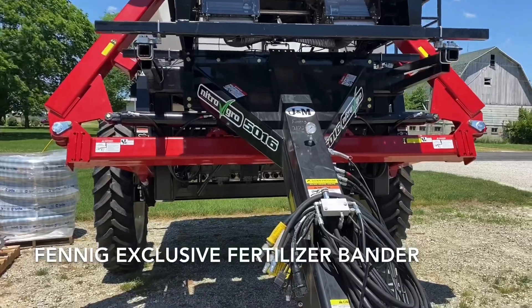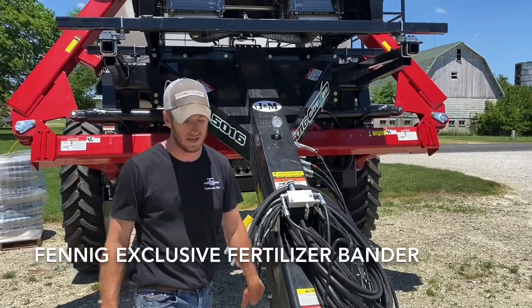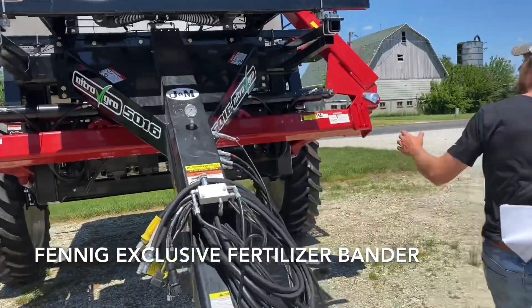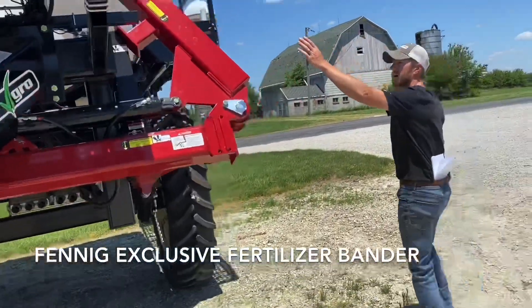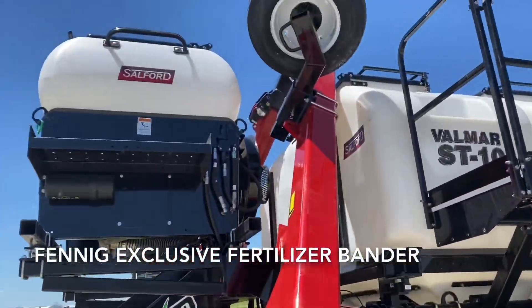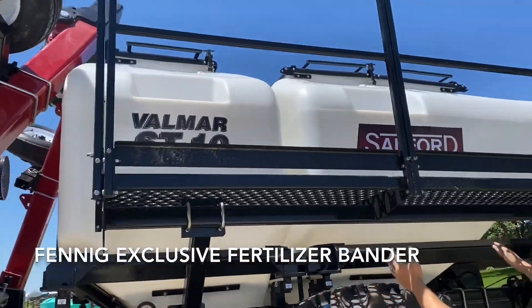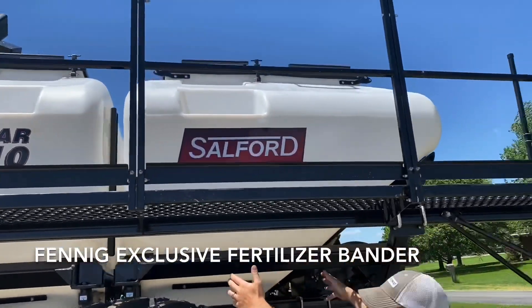The guys at the shop did a great job — it looks like it came fresh from the factory. If you look back here, we've got an 1800-pound hopper up there on the cover crop seeder, a four-ton fertilizer hopper right here on the ST10, and then a six-ton hopper back here.